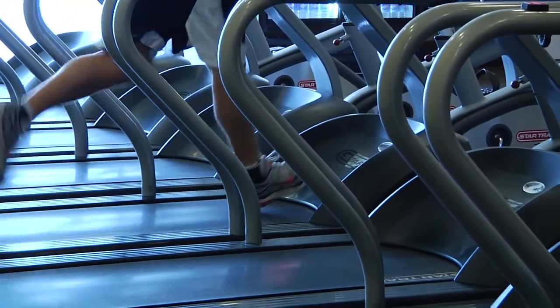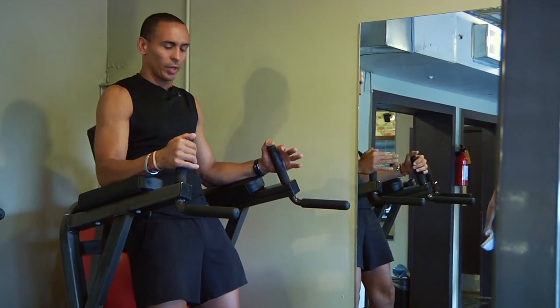Place your hands on the handles here, lower back press in firmly. Feet in front of you.